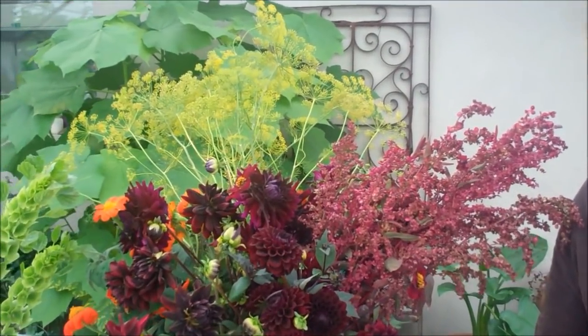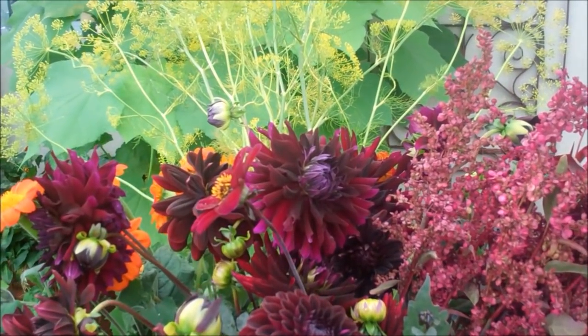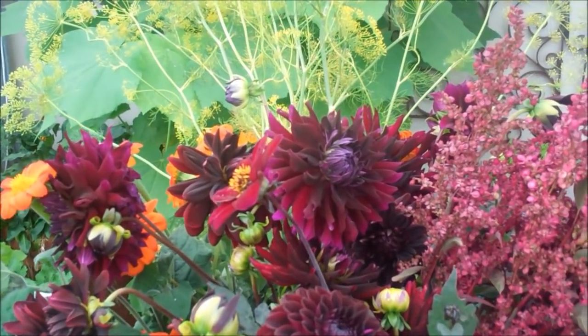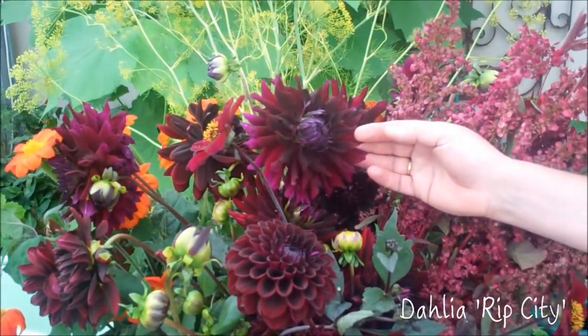I first saw this one, which is called Rip City, in Monet's garden at Giverny in France. I was with Jonathan Buckley — one of our first shoots for the Bold and Brilliant garden — and I just fell on this dahlia that's sort of black, crimson black in the middle, and then fades out to a really rich Ribena purple on the back of the flower. Just absolutely incredible. Really quick, vigorous grower, bulks up so you can divide it every year. It's just a massive, massive performer.